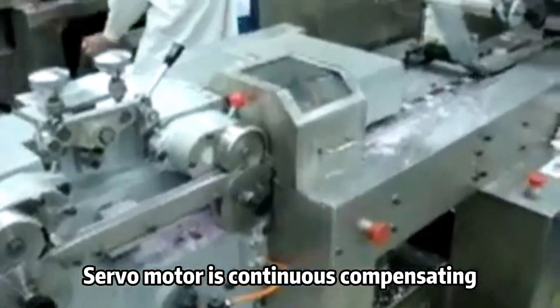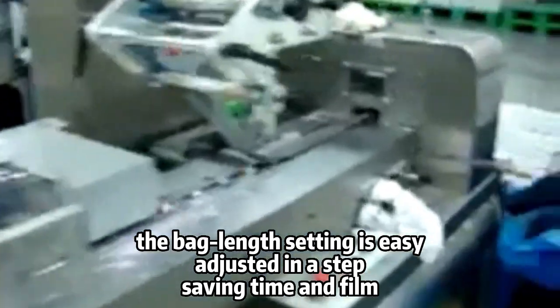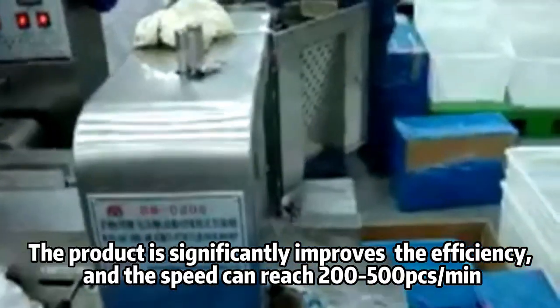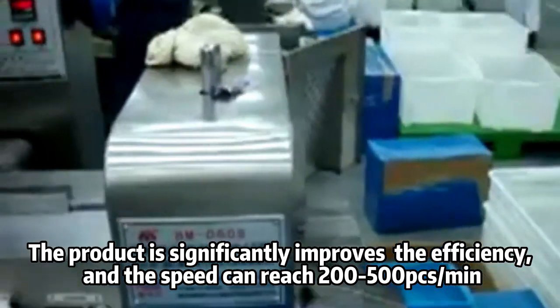The servo motor is continuous compensating. The bag length setting is easy, adjusted in a step, saving time and film. The product significantly improves efficiency and the speed can reach 200-500 pieces per minute.